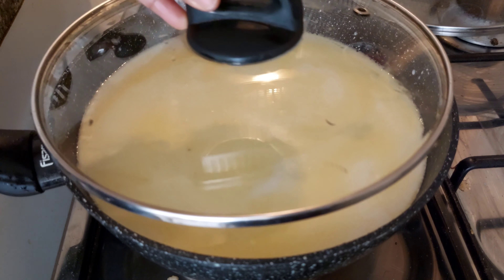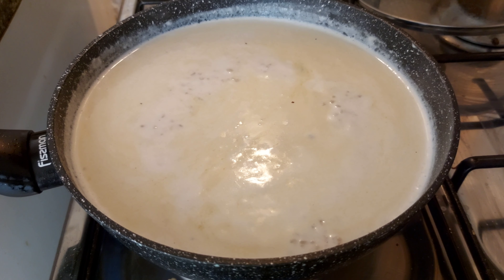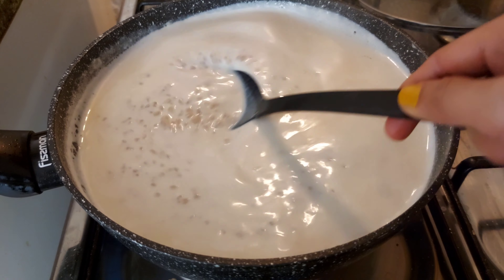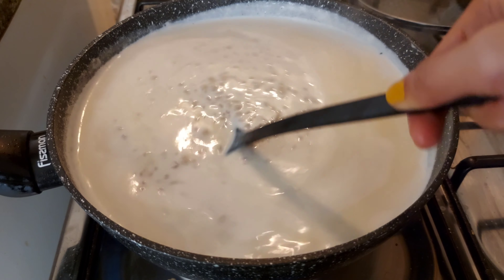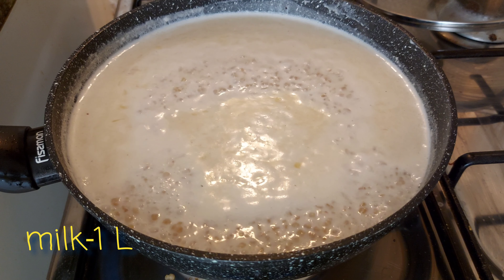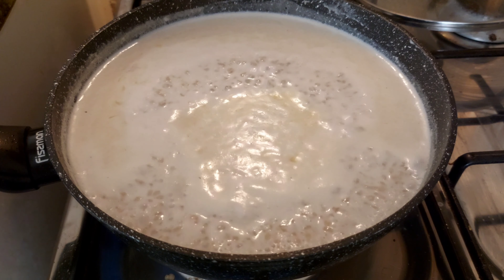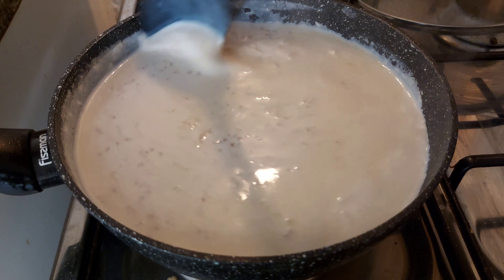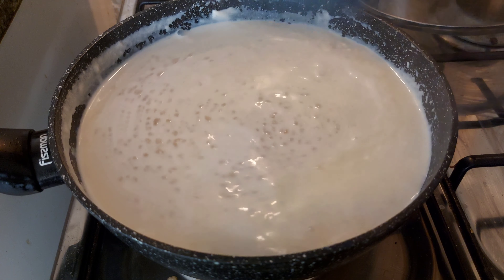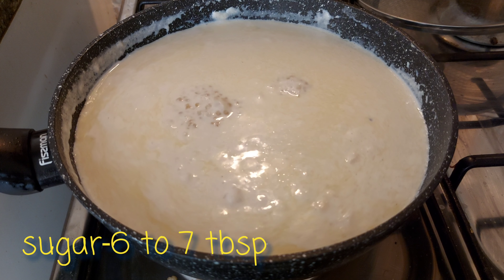Then mix it in the pan on a high flame. Add 1 cup and mix it up. Mix in the wine and mix it up with a bit of green. Mix it all up to taste.